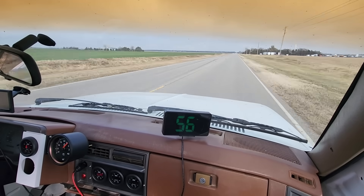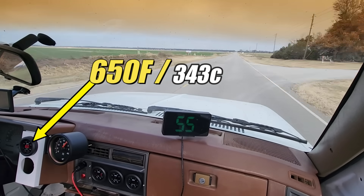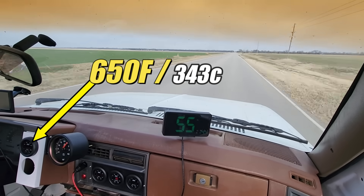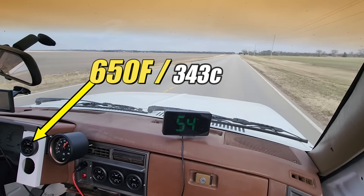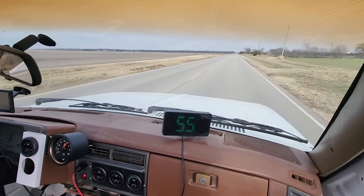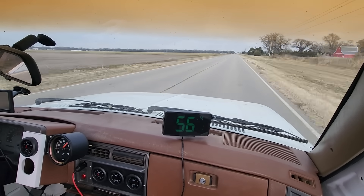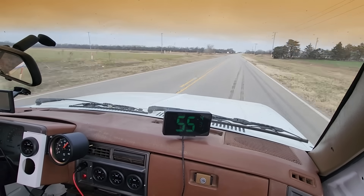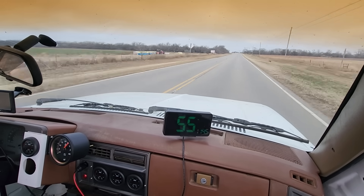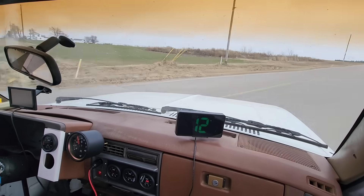Right now we have a tailwind and that's helping push this pig forward. The exhaust gas temperatures are hovering around 650 degrees Fahrenheit. The tailwind is helping to lessen the load on the engine, but in a little while we'll have a headwind and that'll increase the load. On this engine the hotter the exhaust gas temperature, the more load the engine's under. Today I'm just observing the gauge and I'm not using it to my advantage.